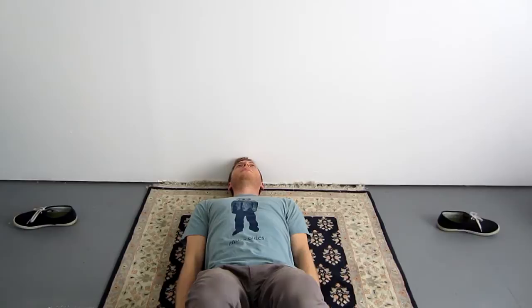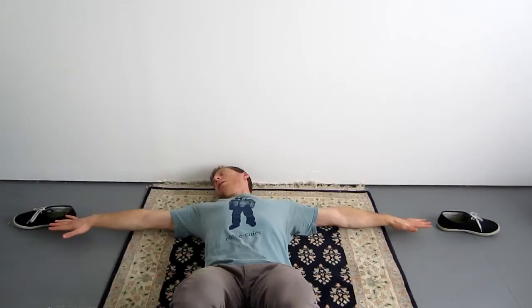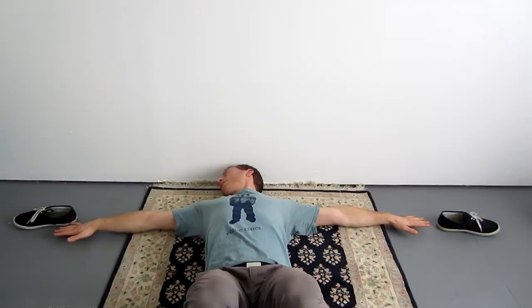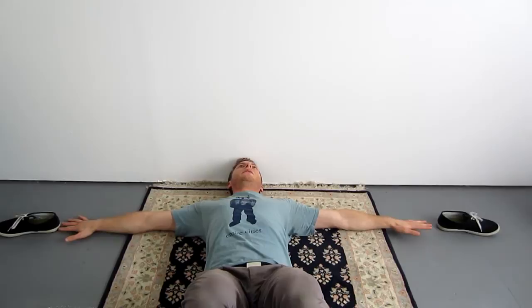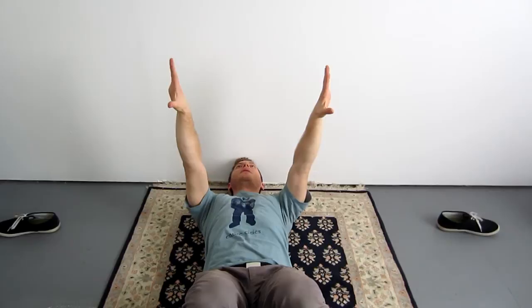Now extend the arms, open the hands and fingers, and lift the arms an inch off of the ground. Then bring your arms up to 90 degrees. This is why I have the shoes here — for yourself, you're going to want to line up your devices so that you can maintain this perfect 90-degree angle. So extending the arms, you're going to slowly and simultaneously lift them together. Be very careful to maintain the angle with thumbs pointing towards your face or towards your feet. When your arms become parallel, stop.